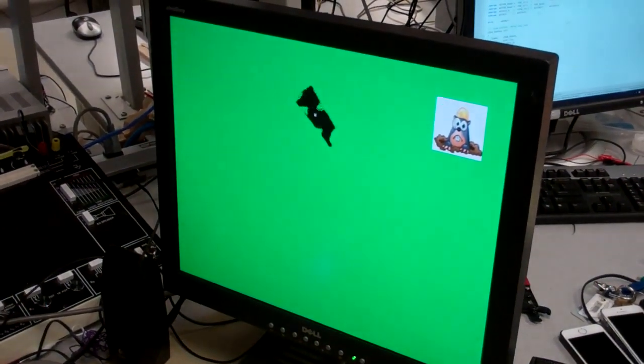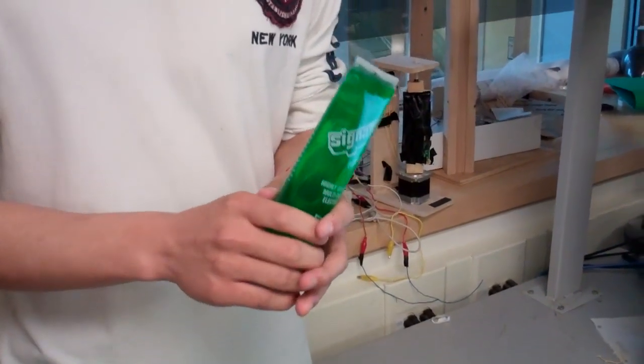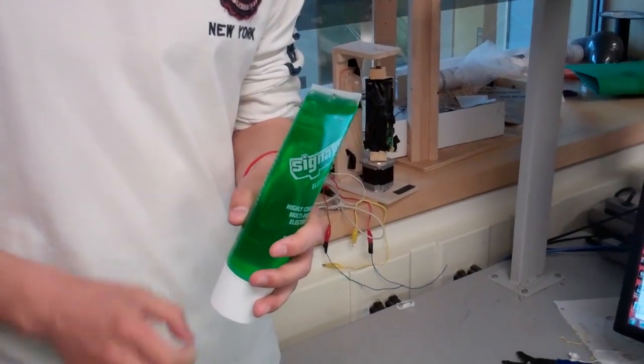We are doing a video-driven whack-a-mole. So you can see we are detecting a blue color — this is a hammer — which we mark black on the screen. So it's detecting this green colored gel.